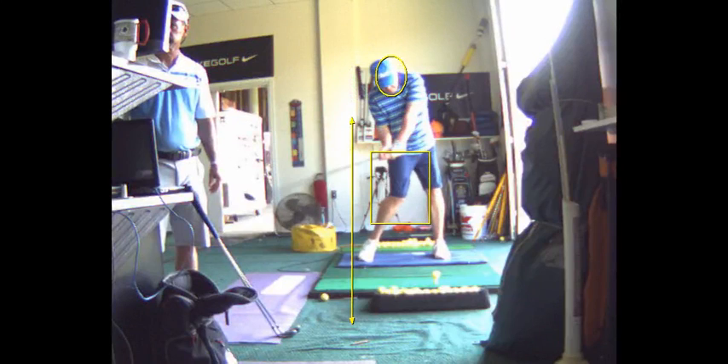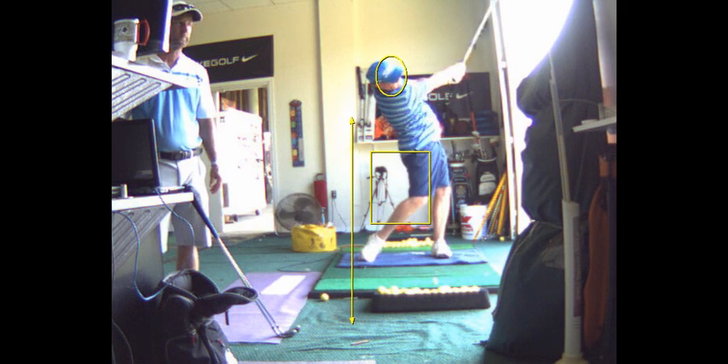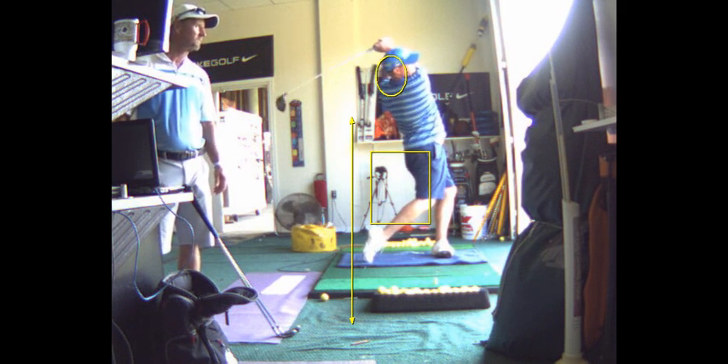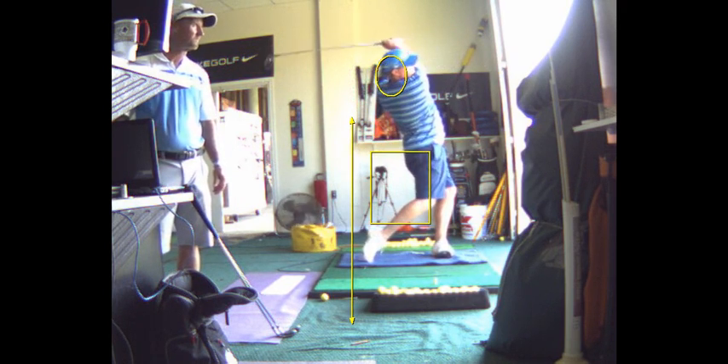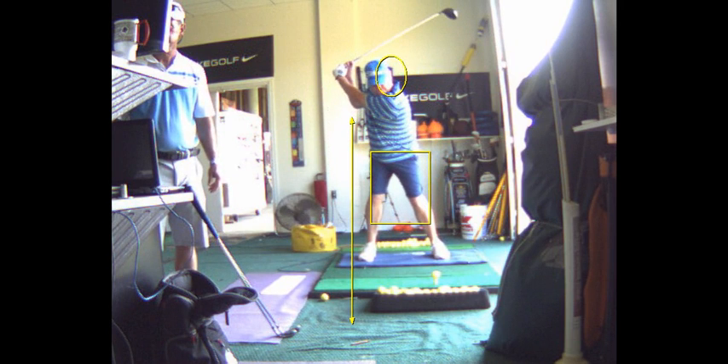Perfect — you stayed behind it, look at that impact. Perfect. You hit that ball perfect. You're hitting up, you can see the club is traveling right around here, it's going up. And you're much better. You can see how you're behind it there — that's good, I want you to be there.